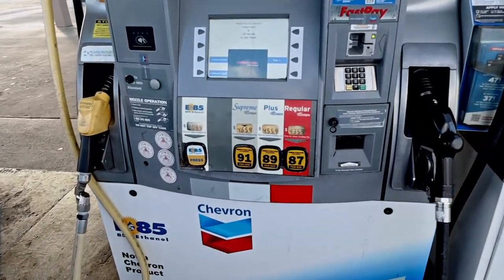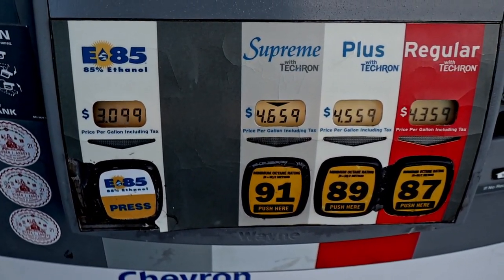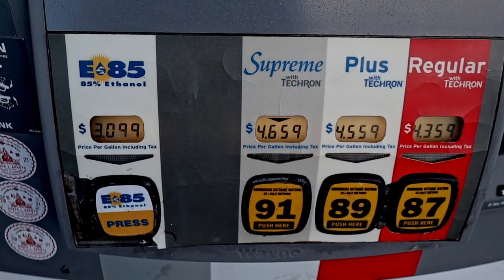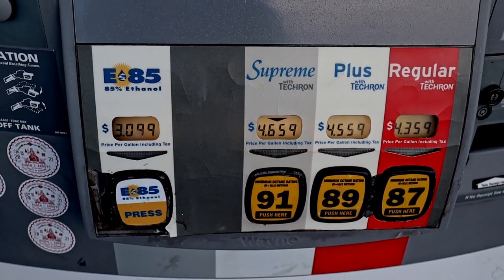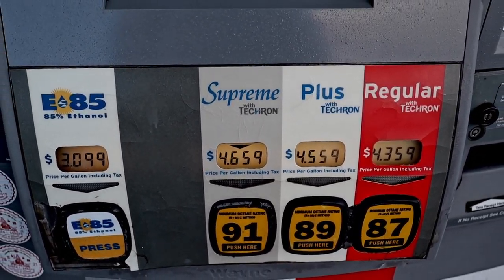We've arrived at Chevron here in Southern California. The first thing I do is look at these gas prices and get really sad. That is insane — $3.09 for the E85, it's usually like $2.50 a gallon, and $4.65 for 91. Jeez.